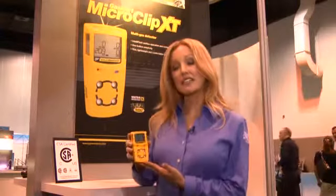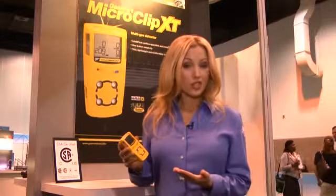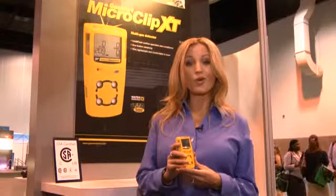I'm going to show you how easy it is to wear, how easy it is to use, how easy it is to see, how easy it is to test, and of course how easy it is on your bottom line.